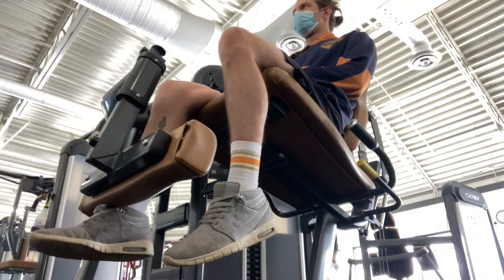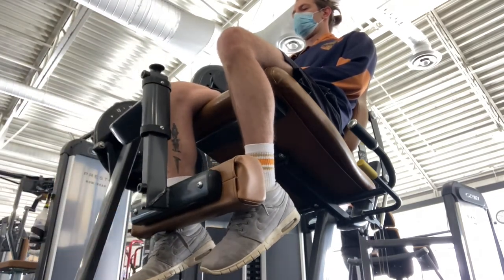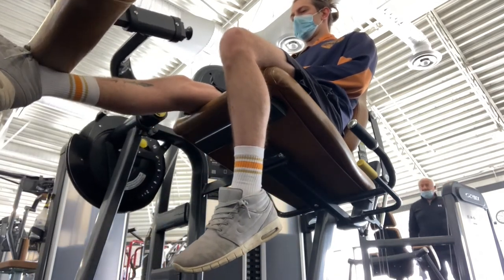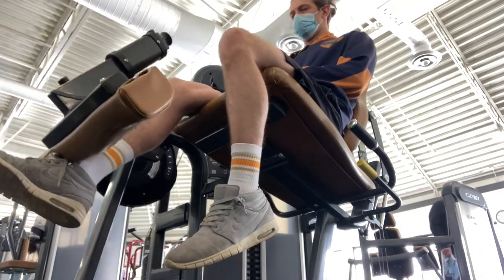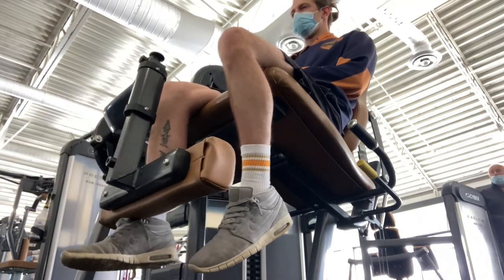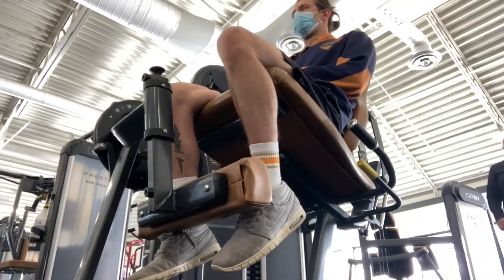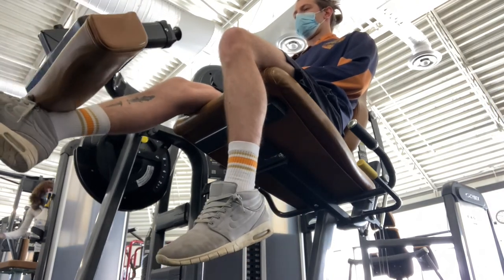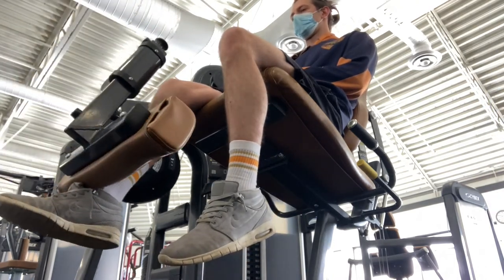With this exercise, I started as light as that machine could go — five pounds, which is as low as my gym's machine does. I used very slow and controlled reps, not wanting to put too much tension on the knee. If it was hurting at all, I would slow it down and back it off.